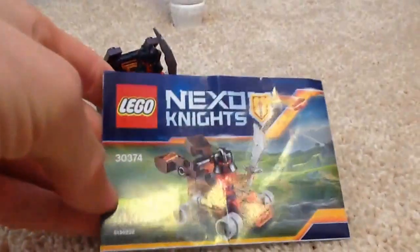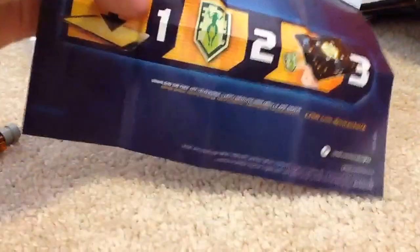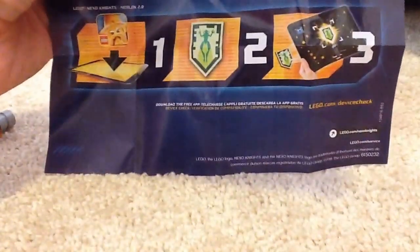So right here is the instruction manual, and sorry if the camera is a little bit tricky — I'm recording it on an iPad, and you probably didn't hear that for the most recent videos up until now. So right here is the instruction manual. It also has a special code — not sure exactly how this works, but you can probably just use your phone and scan it.